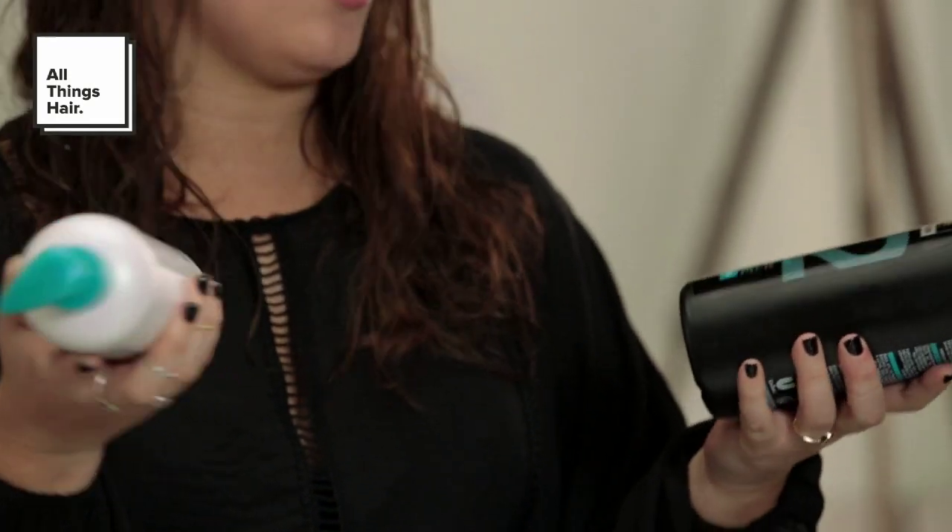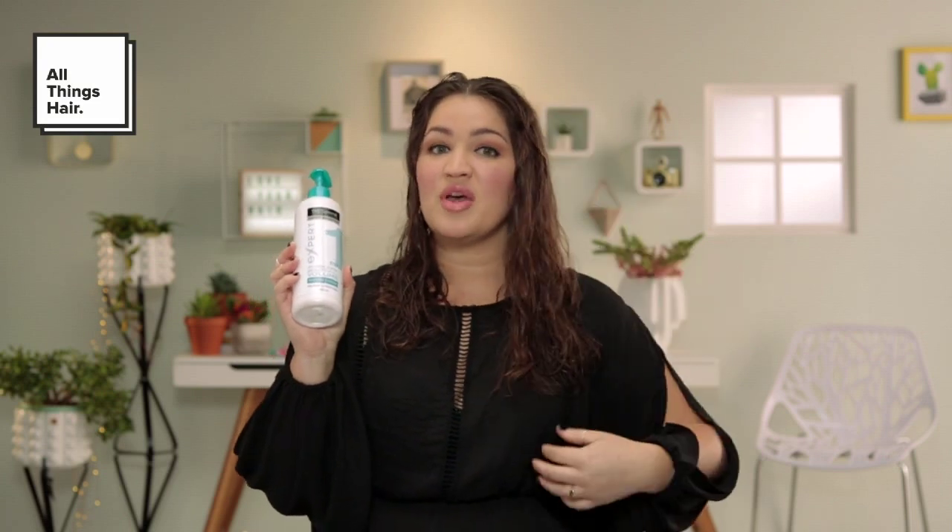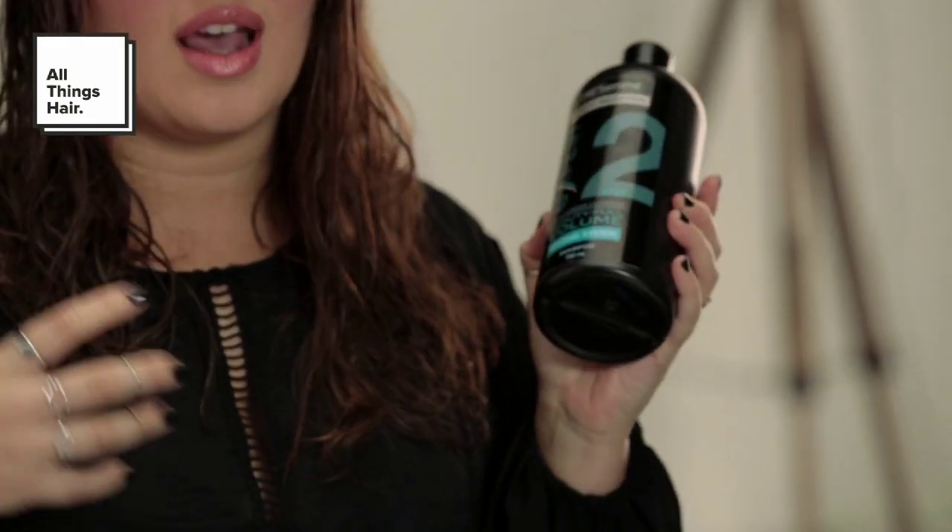To prep my hair I've used the Tresemme Beauty Full Volume Pre-Wash Conditioner and Shampoo. The conditioner is absolutely amazing. It goes in first from root to tip and I usually just do two pumps — this is going to make my hair feel conditioned and smooth. Then I go in with the shampoo, which cleans your hair as regular shampoo would but also takes off the weight of the conditioner, leaving you with beautiful full volume hair.